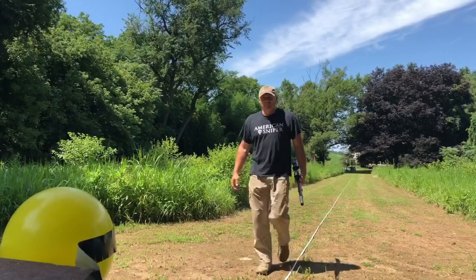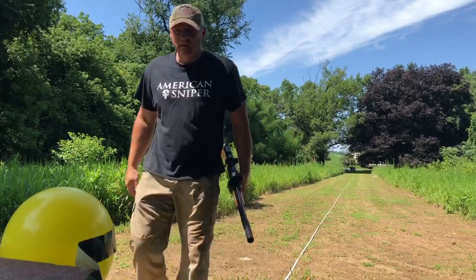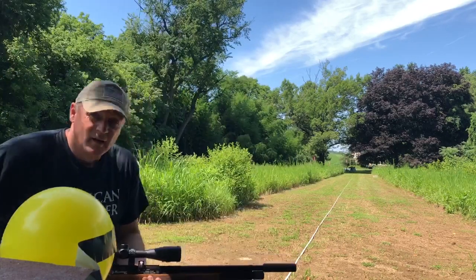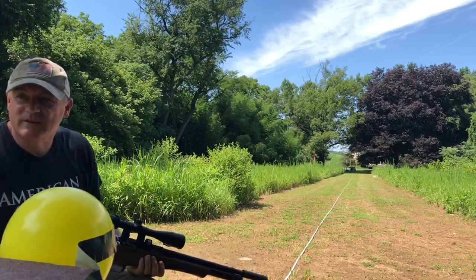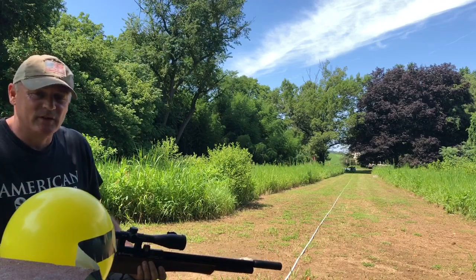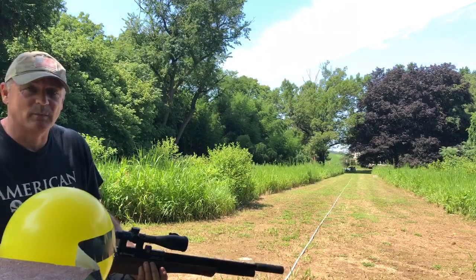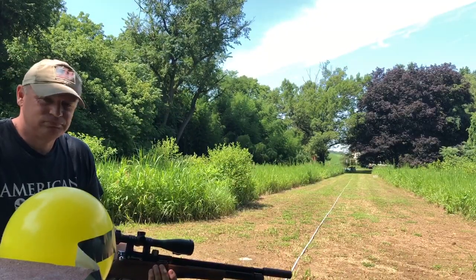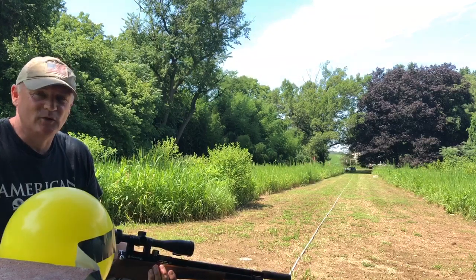Wow, what was that? There you go. There's just a little bit of powder there. Wow — what was that? One, two, three shots. Sorry guys, it took me three shots to take the aspirin tablet off, but Daystate Huntsman — guys make it too easy.